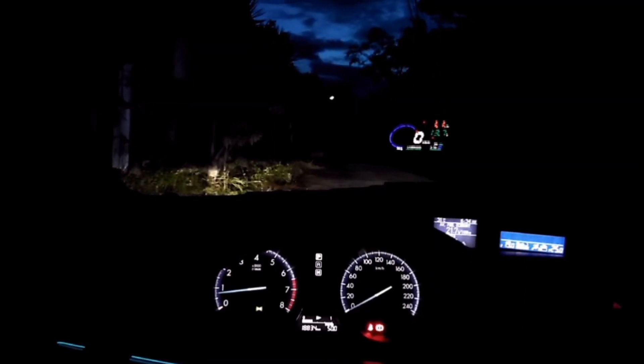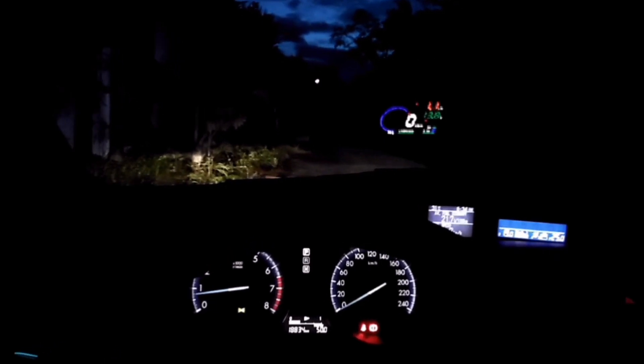Well, some may say that this would obstruct their view of the road. I won't argue. That's the reason why it's positioned in the middle area — it just took me minutes to adjust to that view since day one. The truth is, if you're zoned into the road, you see past through all these gauges.